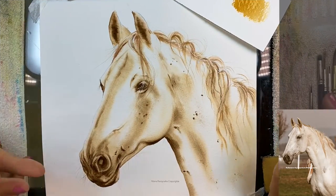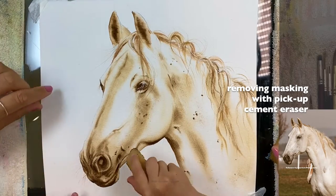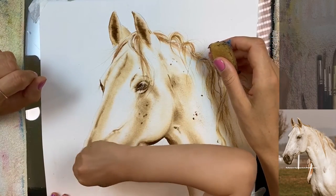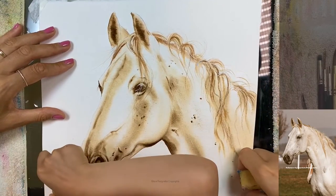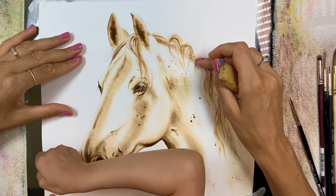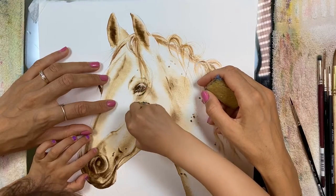Everything has dried and it's time to remove the masking fluid for watercolors. I have a little helper here — go ahead, start removing the masking fluid. Now we'll be able to see how everything dried without that masking. Once we remove it, we'll see lots of bright white highlights and then we might have to use either water to tone it down a little bit or a little color.